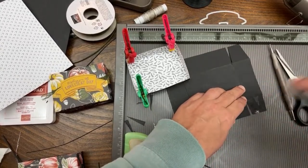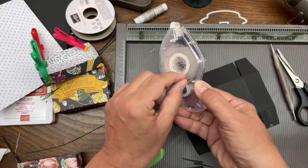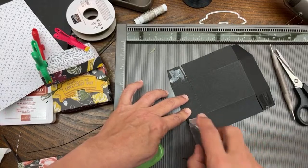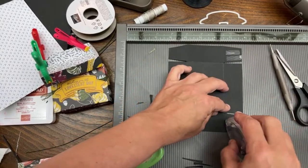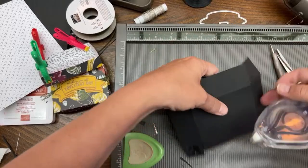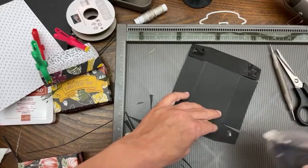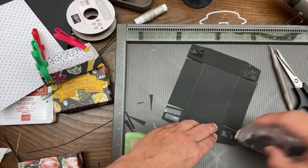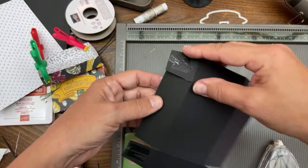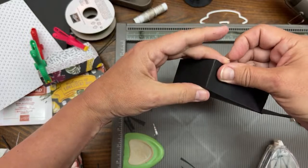Yes, Stampin' Up does sell refills - the refills for the Seal and Seal Plus fit inside your old containers. I've done it recently. This one is gunking up a bit - this is why I like Seal Plus better. But I didn't have any, so I had to use this one. I'm just putting that in there and closing my box.